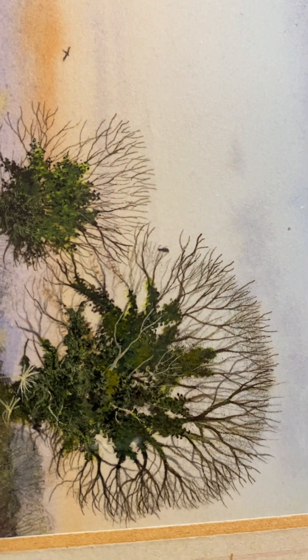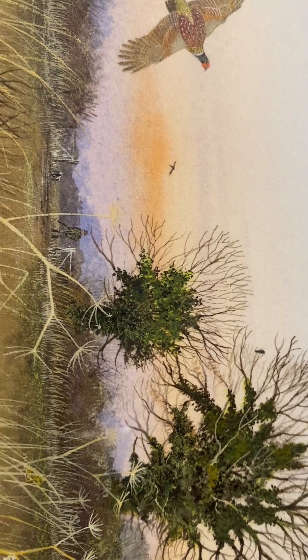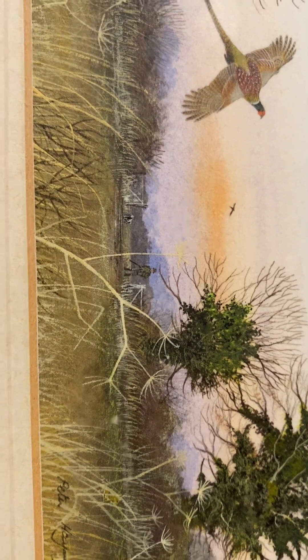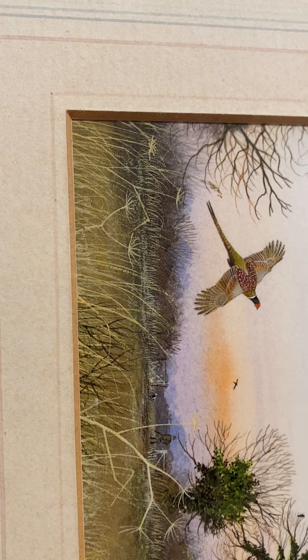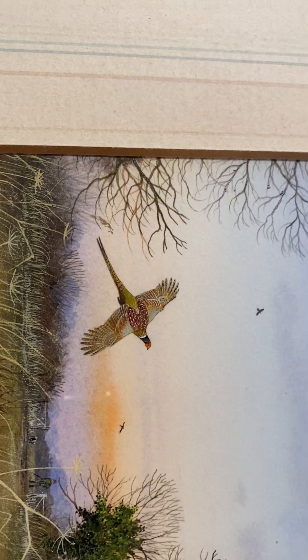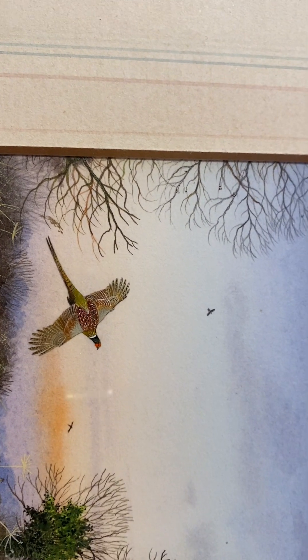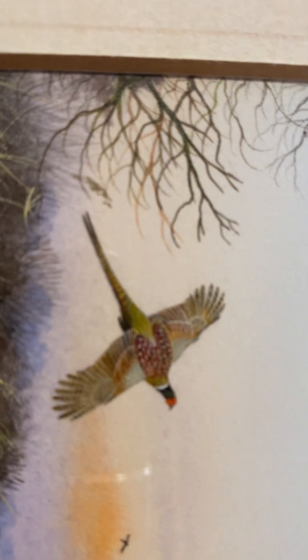You can go into places like Next and other homeware stores and look at their prints, and for a nice print you're talking about £70 or £80. And yet you've got these amazing works of art that you can get for a fraction of that price.